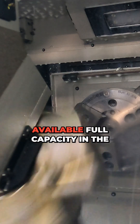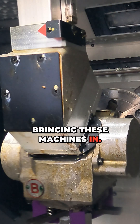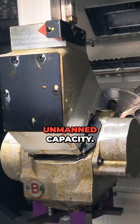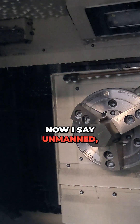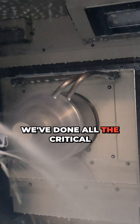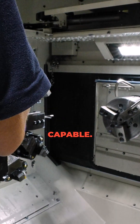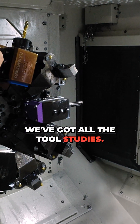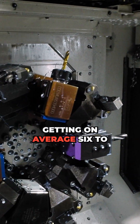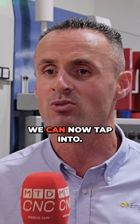We've increased our capacity and are currently running at 65–70% of available full capacity in the business, and that's by bringing these machines in. We've been able to tap into unmanned capacity. Now, it's not just pressing a green button — someone has to set it up. We've done all the critical dimension analysis, made sure the machines are capable, and done all the tooling studies. But when we leave at night, we're getting an average six to eight hours of unmanned running.